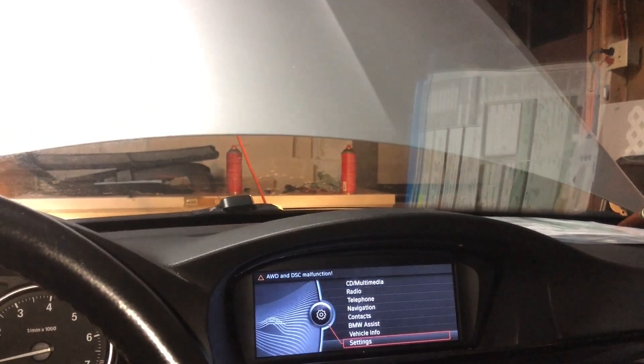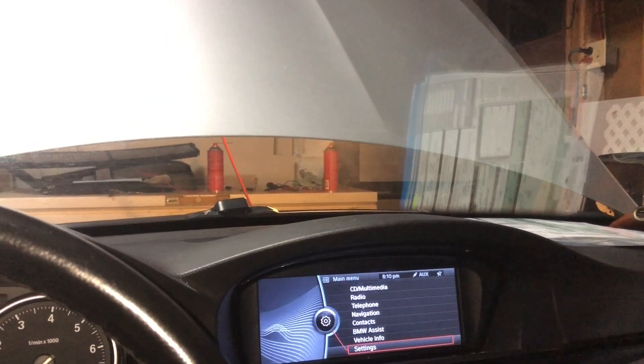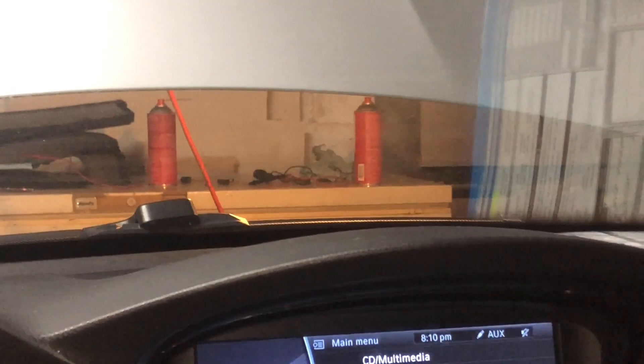Still smoking, but it runs whilst generating a tremendous amount of smoke. Let's see what's smoking — it smells crispy. It's not just puking oil out the back. Could just be oil that was already on the exhaust. I don't see fresh oil leaking from the valve cover gasket, but she's running as good as she ever has. Let's get some brake clean on that.